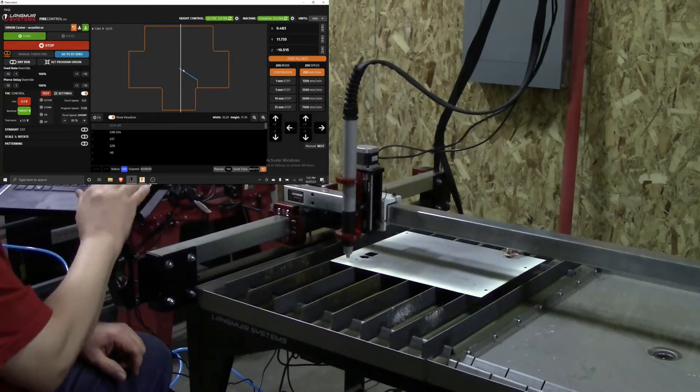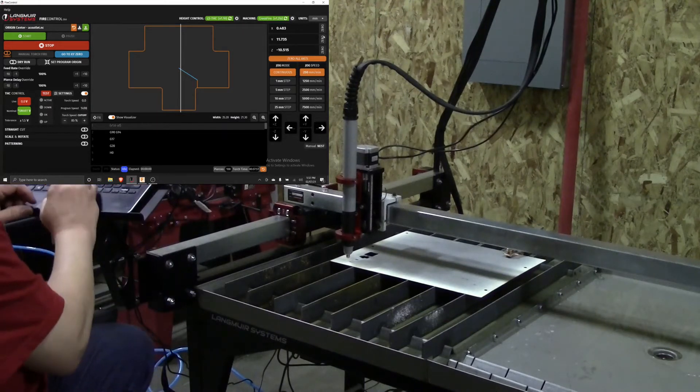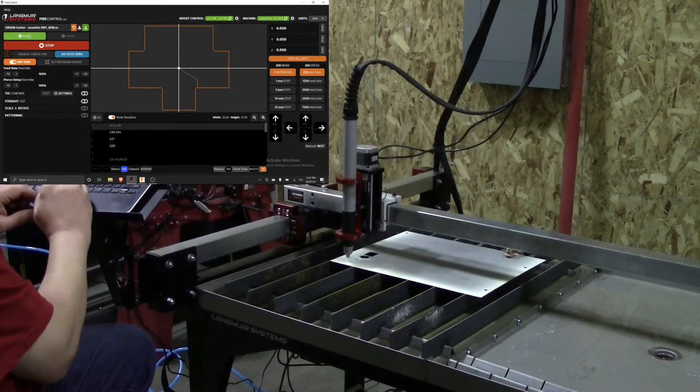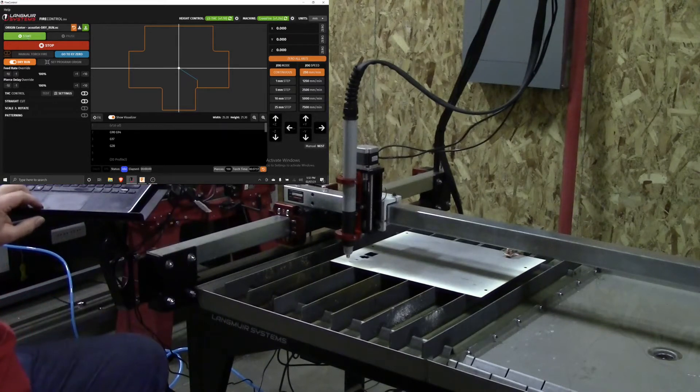Then we're going to zero all the axes and do our dry run. I'll click on dry run, hit start, and you can watch what it's going to do on the other camera.